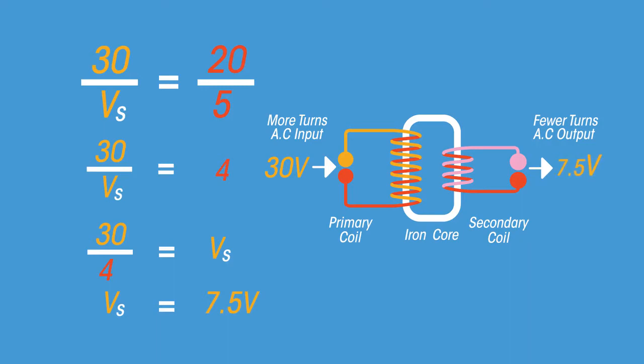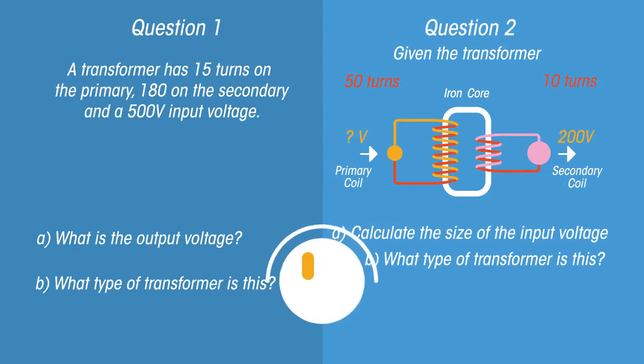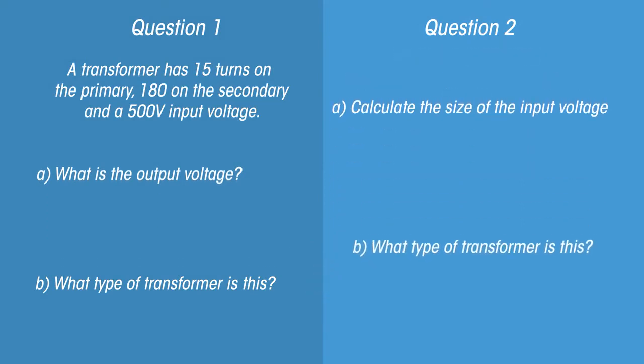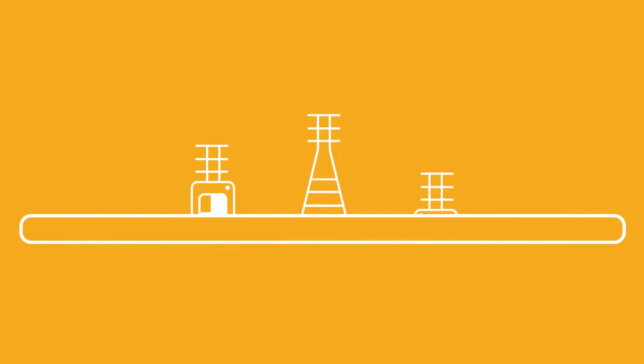So the output voltage of 7.5 volts is less than the original supply of 30 volts — is this a step-up or a step-down transformer? A step-down, of course. Pause the video and give these questions a go. The answers: a 6,000 volt step-up transformer, and the step-down transformers start with 1,000 volts.